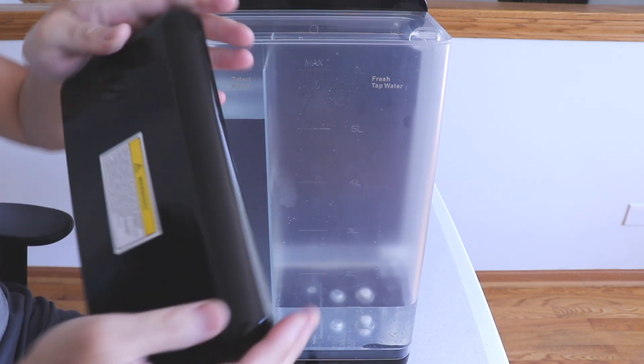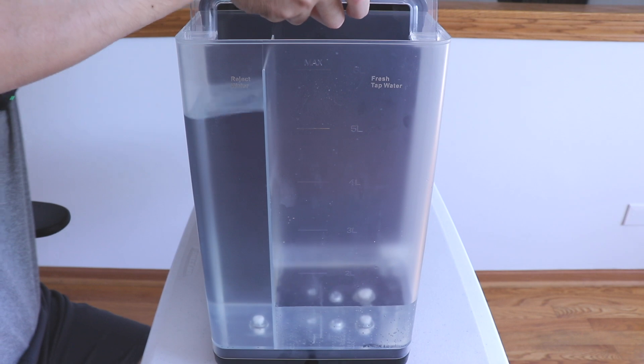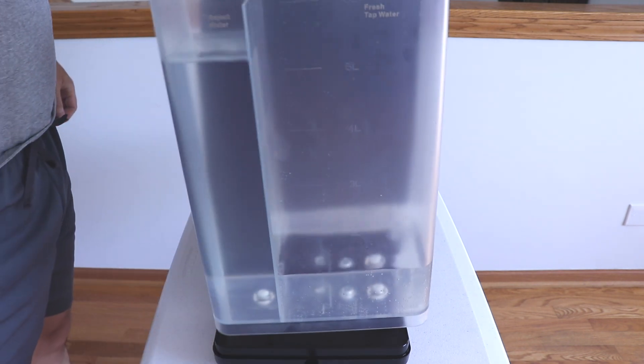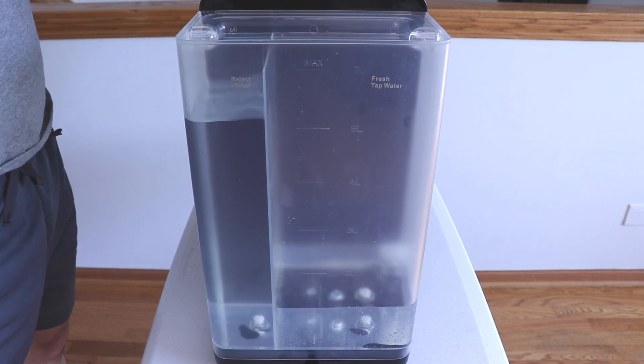Accessing the tank is pretty simple — just remove the cover on the top. You have this handle on the top, and then you can just pull it out. Installing it, just line up the hooks on the back and put the lid back on.